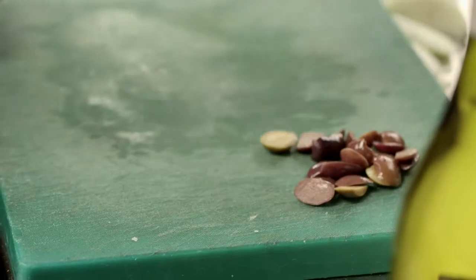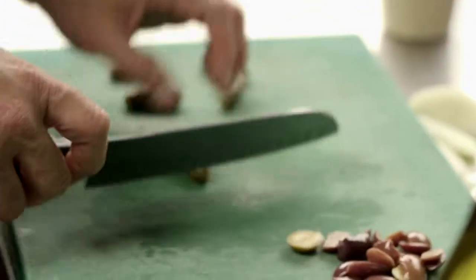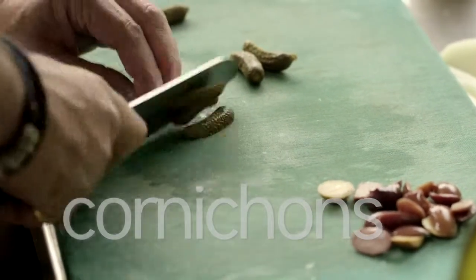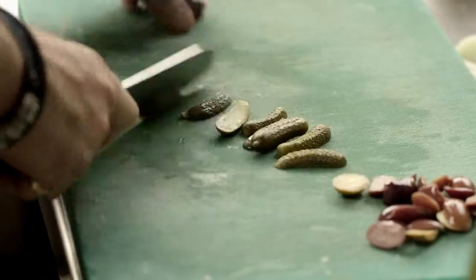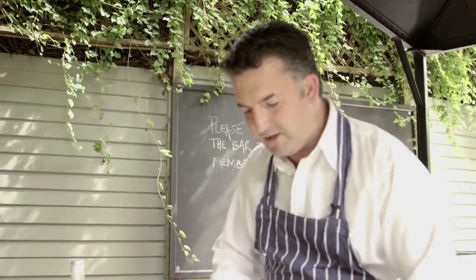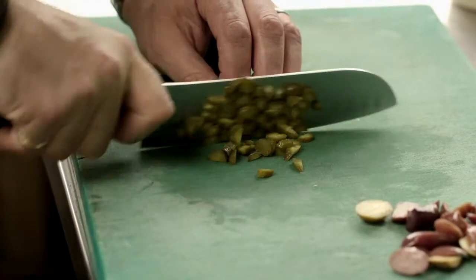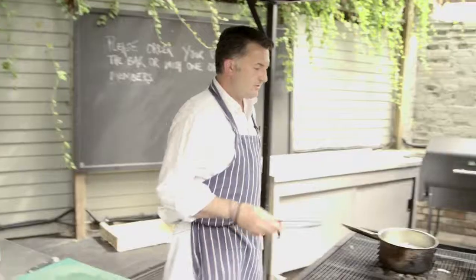Next up, some nice small cornichons. These are a lot nicer than your big wallies as they call them — the ones you get in pubs with lots of sugar and too much vinegar. These are nice and young, crisp to the bite and firm. Let's just check our onions.